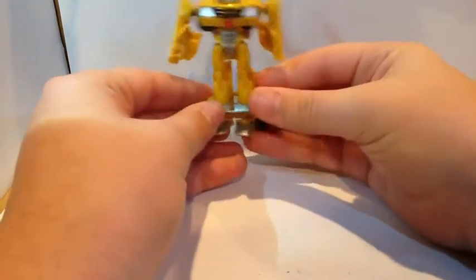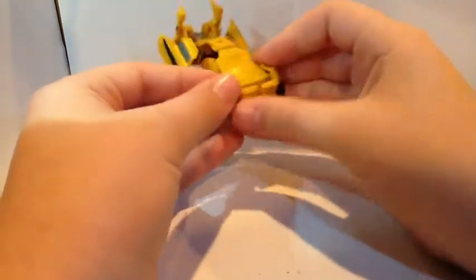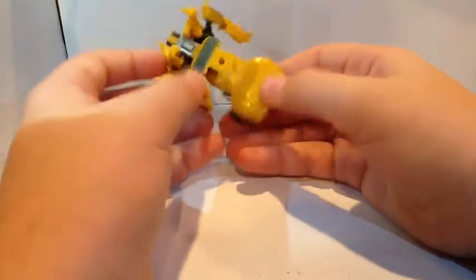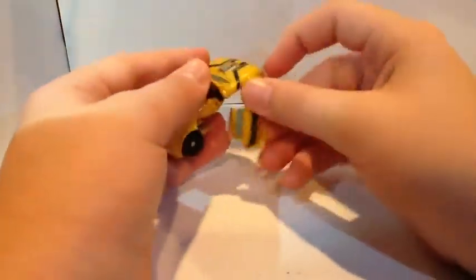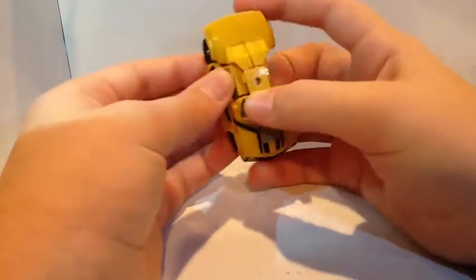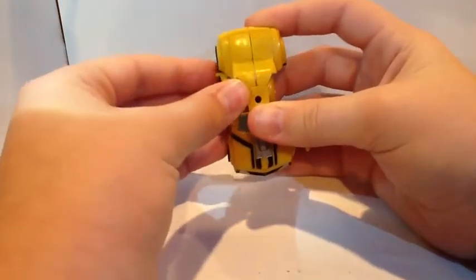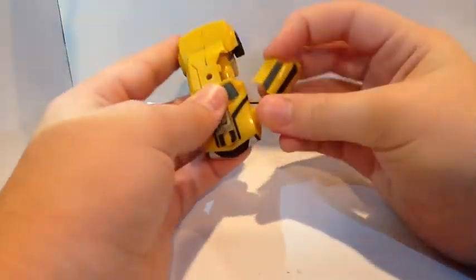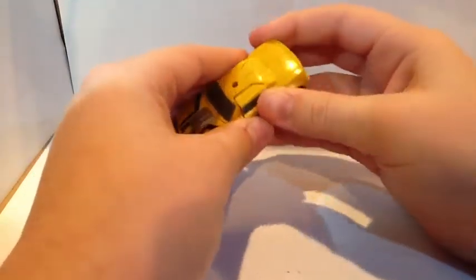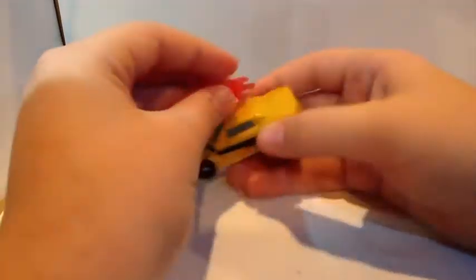Nice little figure. For the transform back, what you want to do is just peg this section together, then bring these feet down, and that kind of pegs into the roof area. Then bring that up, take these arms, and there are little tabs that have to slot in. Then push those up and in, and that brings the tires out so they're straight. And we're back in vehicle mode — a really nice figure.